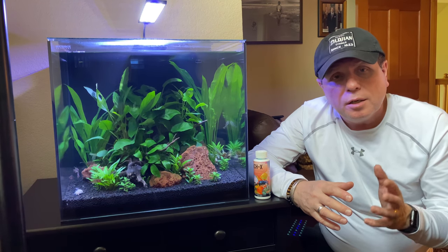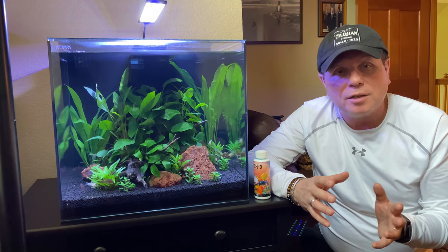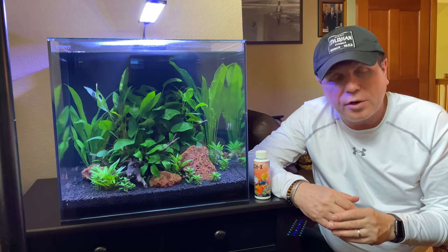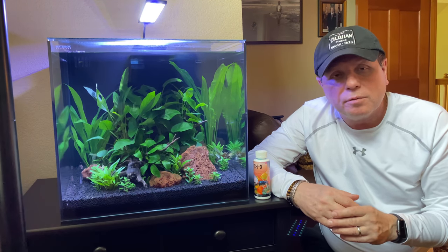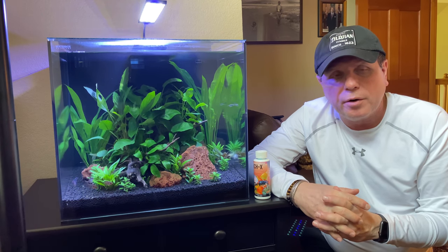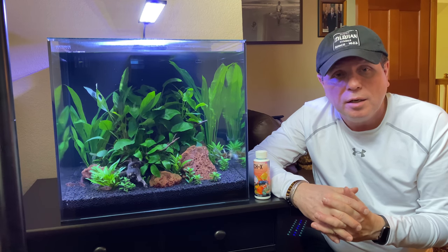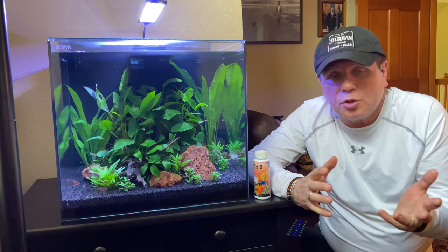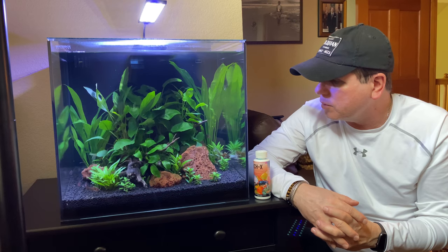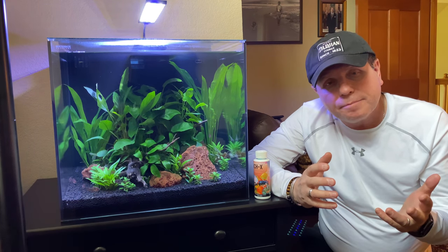I'm going to keep this short. I was just absolutely shocked to see this this morning because I just never, ever have ick issues in my tanks. It is so rare in any of my tanks — it's been two years since I've had a case of ick. I'm just baffled because there are no new additions to the tank, no rhyme or reason to why this would happen. And here we are.